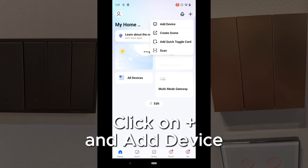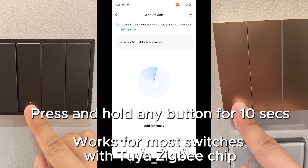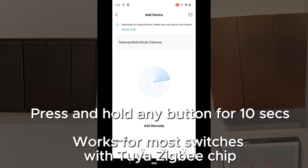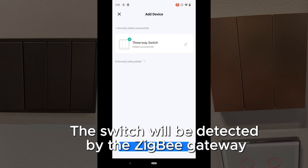For Smart Life, just click on Add on the top right-hand corner and click on Add Device. Press and hold any button for 10 seconds — this works for most of the ZigBee Pouya switches. After a few seconds, the switch should appear on the radar.